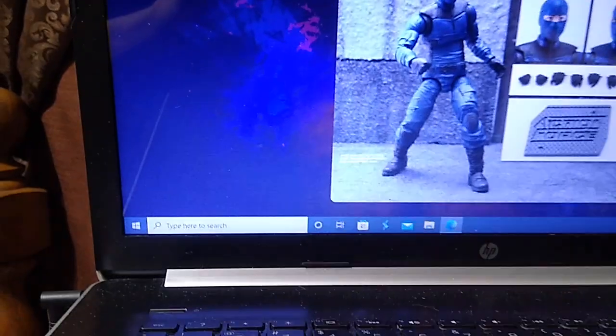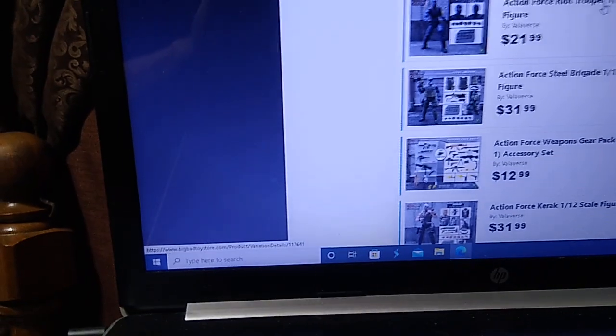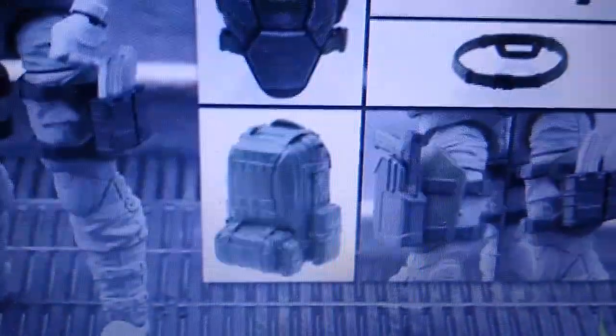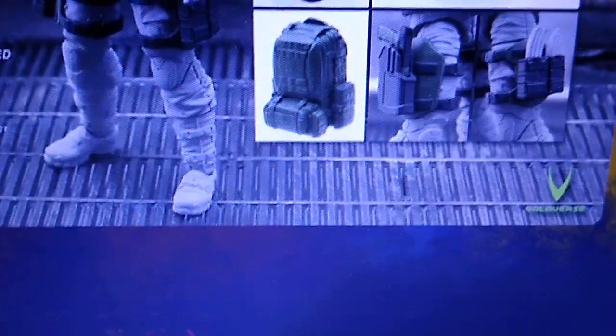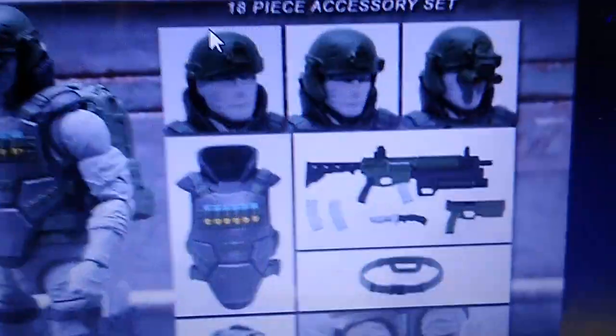You can accessorize these figures with the gear packs. Here's the Urban Gear Pack, which retails for $12.99. You get quite a lot of stuff — at least one helmet with different attachments like binoculars and ear flaps, a backpack that you can actually open and store gear inside — which harkens back to the 12-inch G.I. Joe figures — ammo pouches, and holsters for sidearms. Nice body armor too. The beauty of these gear packs is you can put them on G.I. Joe Classified figures as well — they're the same scale.